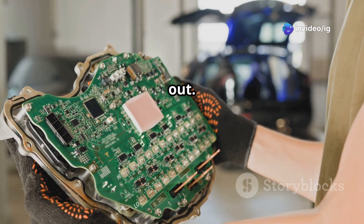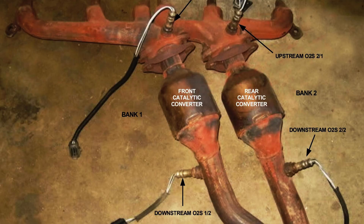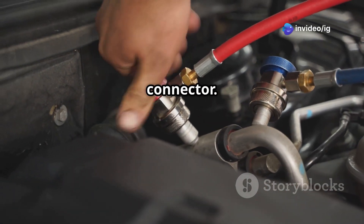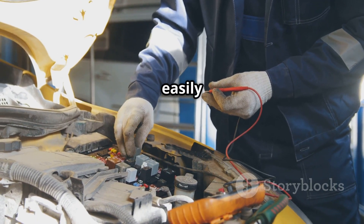So where exactly is that sensor? Bank 2 refers to the side of the engine that doesn't have cylinder number 1. Sensor 1 — the upstream O2 sensor — is located before the catalytic converter, right on the exhaust manifold of bank 2, usually mounted directly on the exhaust pipe or somewhere near the exhaust headers. The O2 sensor connects to the engine wiring harness through a plug connector — check for any wires that are loose, melted, or corroded, since those could easily cause a bad signal.